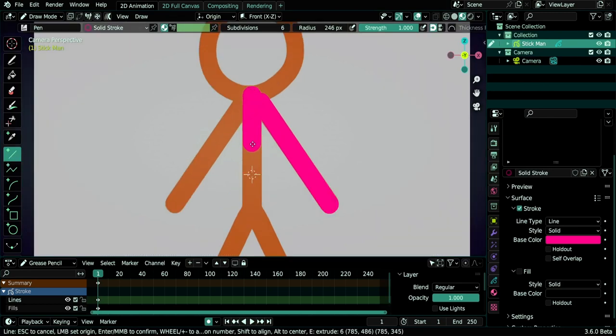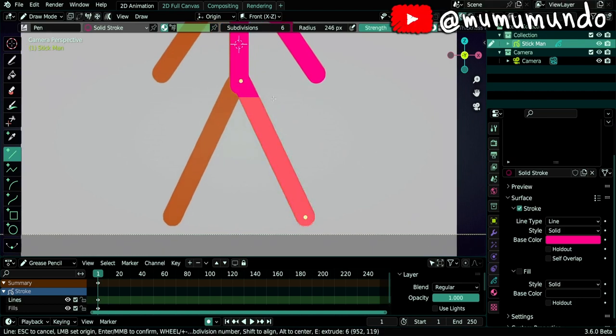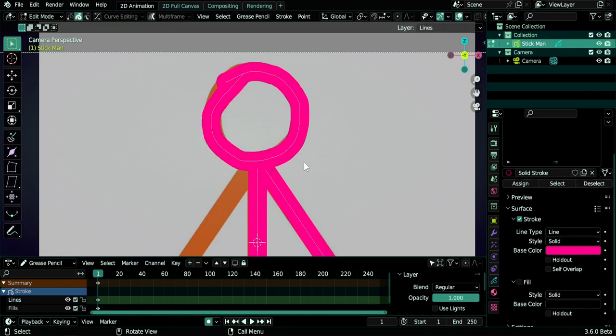Now let's draw another line to make it vertical — I'll hold Shift while dragging. I'll move this stroke with G, then confirm with middle mouse button. Then we do the leg. Now we do the head: we could use the circle tool, but it's not really a circle, it's a curving line that overlaps, so we'll do it freestyle. We select the draw tool and draw a head like this.